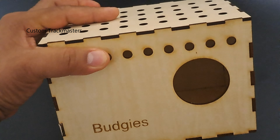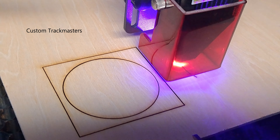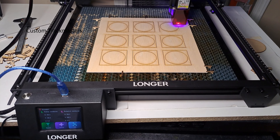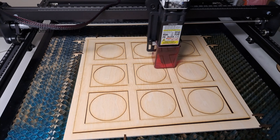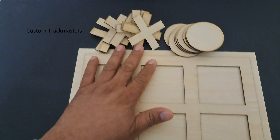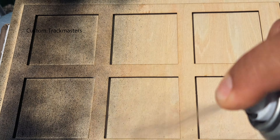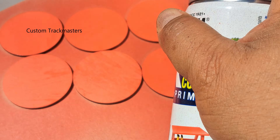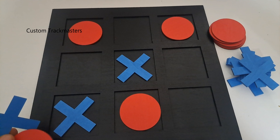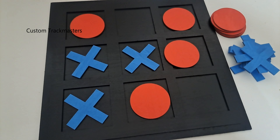Let's do another project. We're using LightBurn, also compatible with laser GRBL and similar software. We are making a tic-tac-toe board game for the kids. That's done — also cut extra pieces because kids always lose them. Now we're just going to paint them over. Once painted, it looks really cool — amazing project.